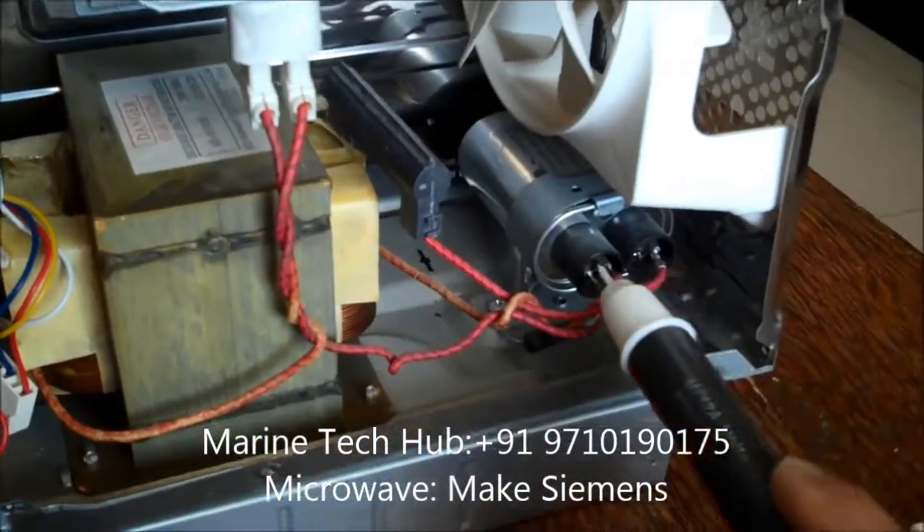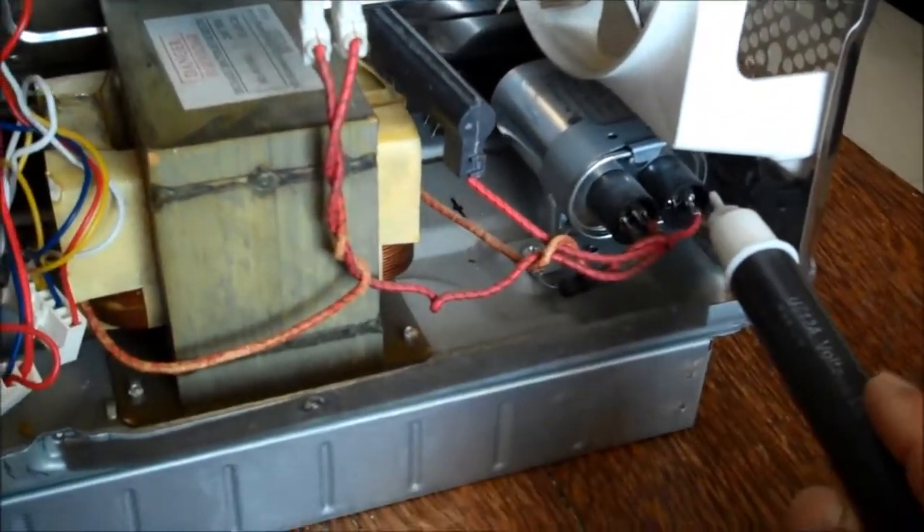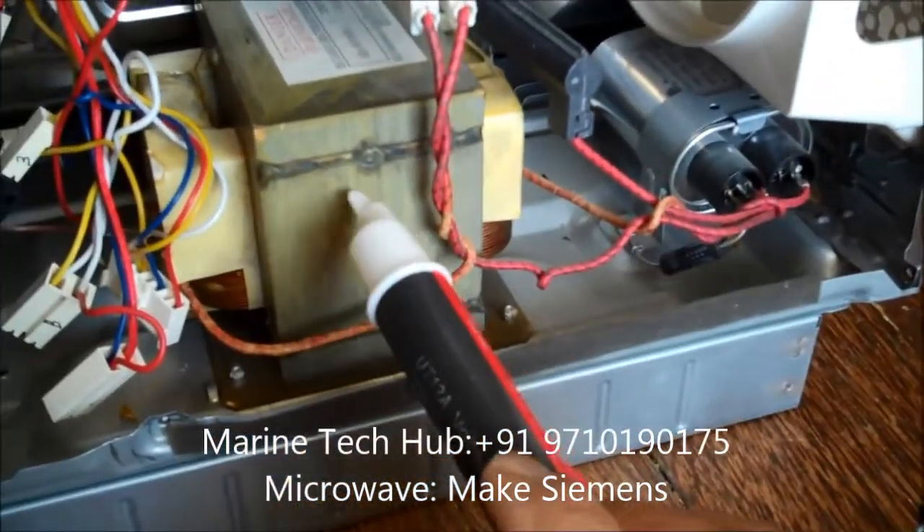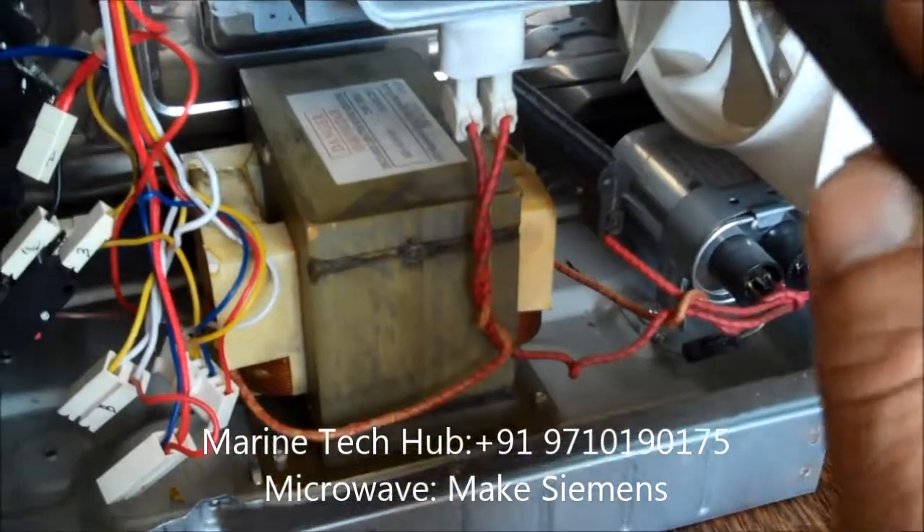Then do a capacitor check — you can check whether the capacitor is working or not. You have a diode here, you can check the diode. You can check the transformer. You can check the magnetron.